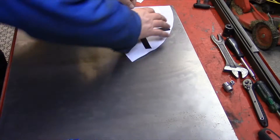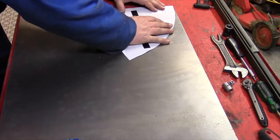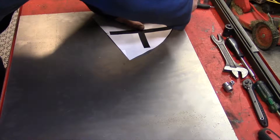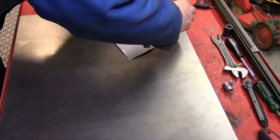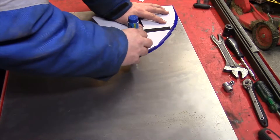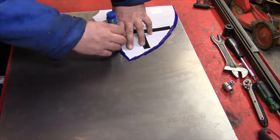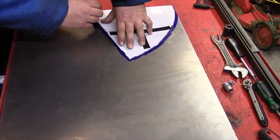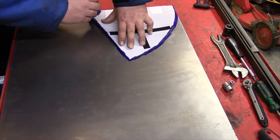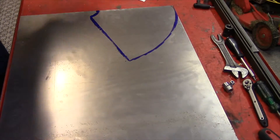I place this cone template out, then I'm going to take a sharpie and trace over the edge — and voilà, there it is.